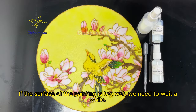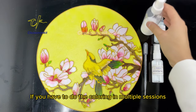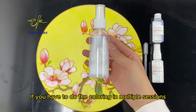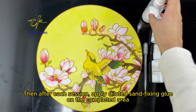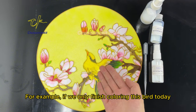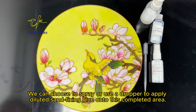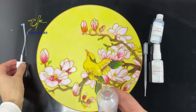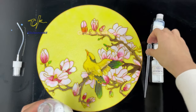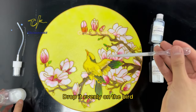If the surface of the painting is too wet, we need to wait a while. Spray the diluted sand fixing glue when the surface is slightly damp. If you have to do the coloring in multiple sessions, then after each session, apply diluted sand fixing glue on the completed area. We can choose to spray or use a dropper to apply it onto the completed area.